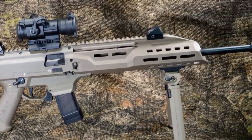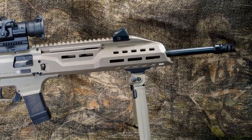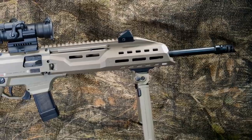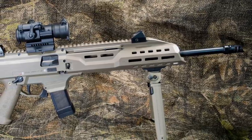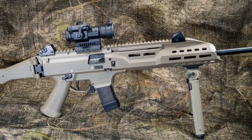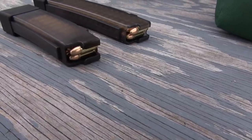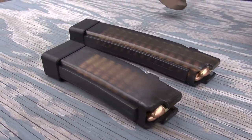I finally decided I'd waited long enough to own one and I asked my favorite dealer to order me one — make it flat dark earth please, and I think I prefer the muzzle brake to the faux suppressor. And while you're at it, order me a few extra 30 round magazines. Then I was ready for fun.